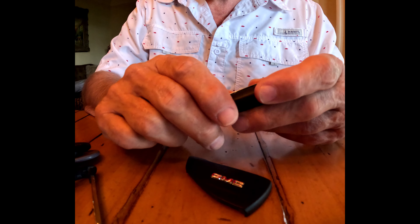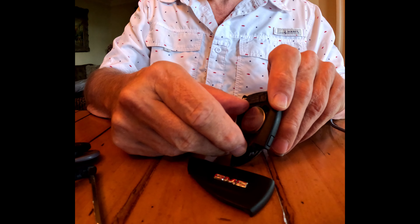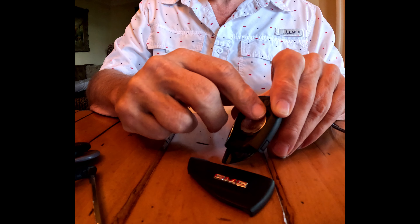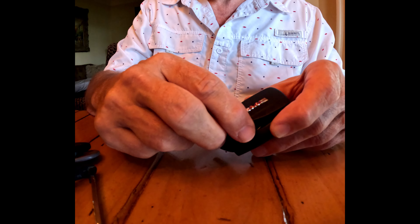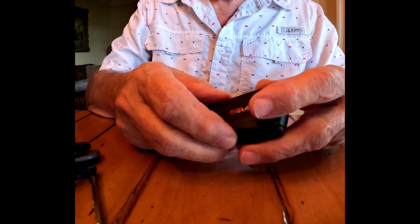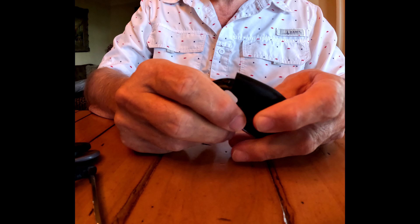All you got to do is click on it. To remove it, you basically just lift it up here, put a new one back in there, and reverse the process. So we're going to hook the cover back here and click it in.